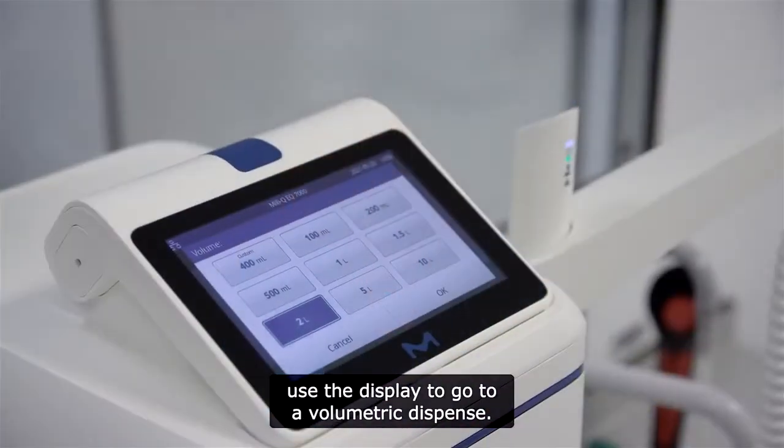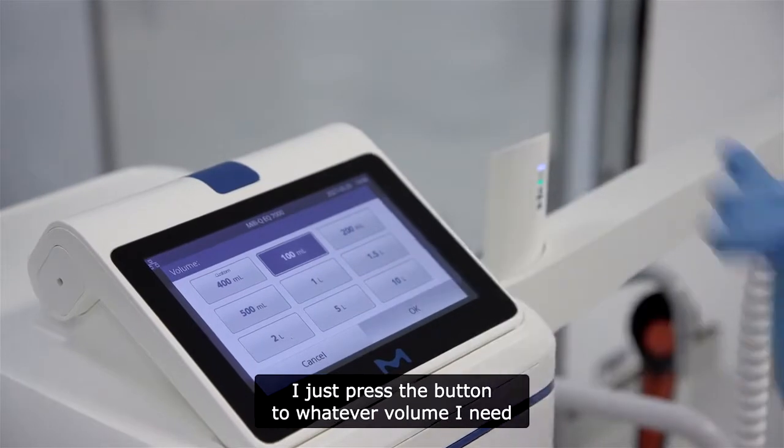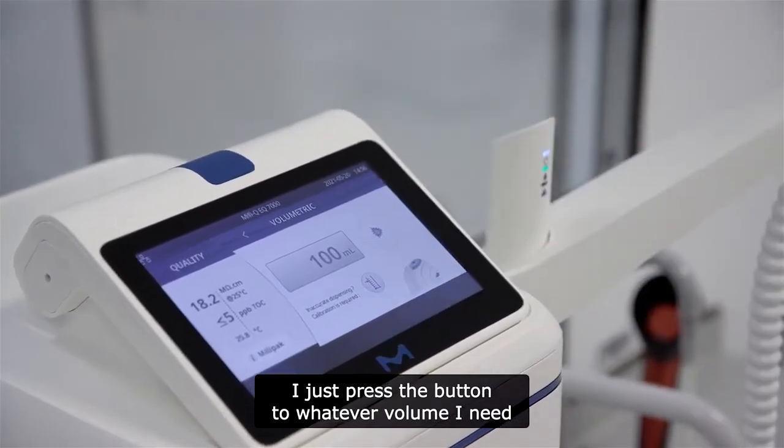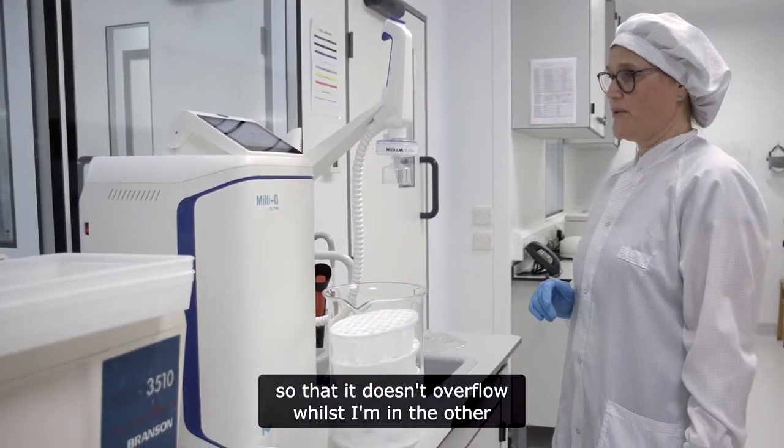If I'm really in a hurry and need to do something else in the meantime, I just place the container there and use the display to go to volumetric dispense. I press the button to set whatever volume I need, so it doesn't overflow while I'm on the other side of the lab.